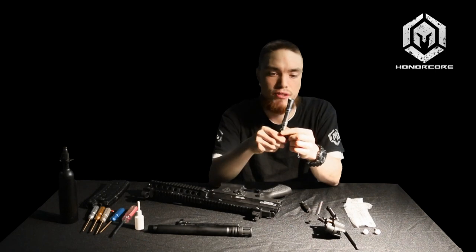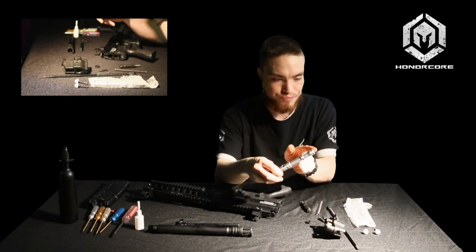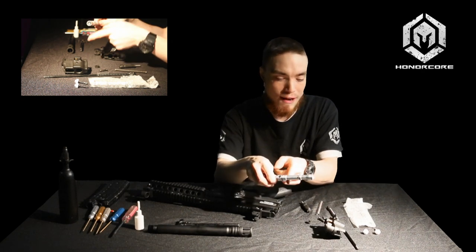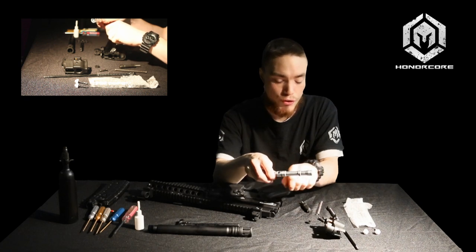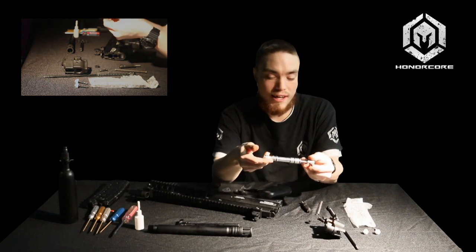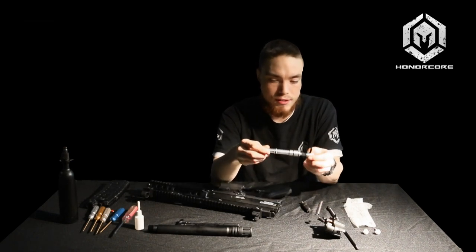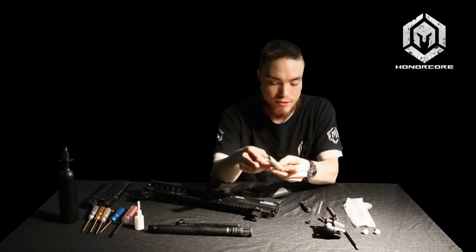This bolt is made of 6000 series aluminum and features a venturi face, which keeps air directed properly around the ball and gives the gun a quieter sound signature when used with a ported barrel. It's lightweight and gives the gun good shot quality, keeping it consistent and accurate when used with a good air system.